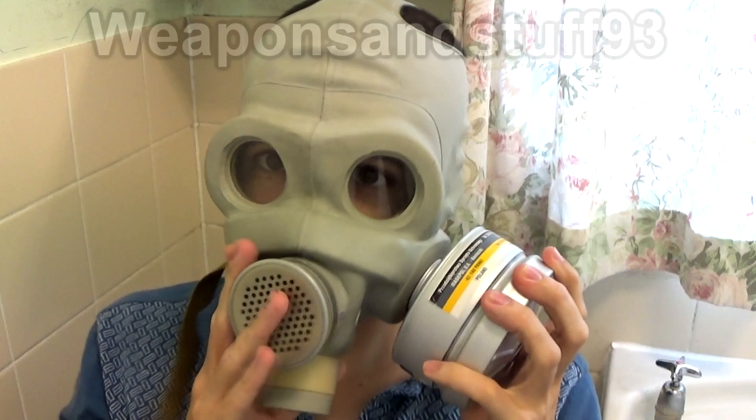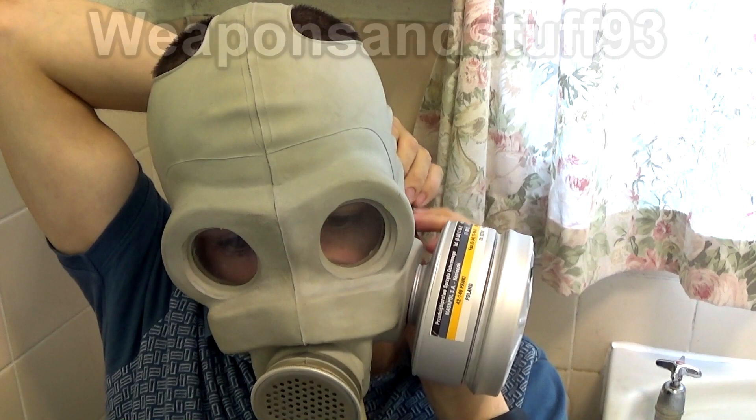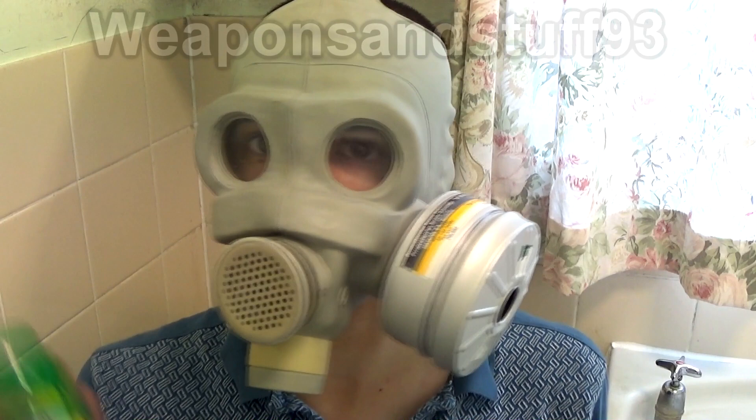I'll put it on. I'll just try and get this strap done at the back, which is quite difficult to do when you can't see. That's on, I'll just tighten it — fully tight on me now. I'll spray it and we'll give it a few minutes and see if it still works.